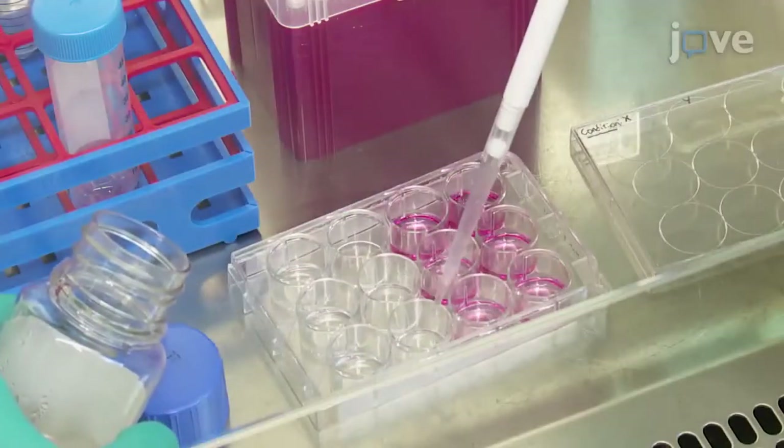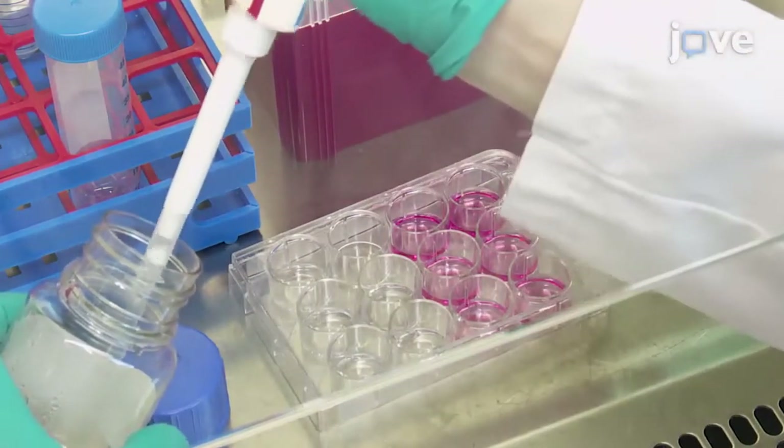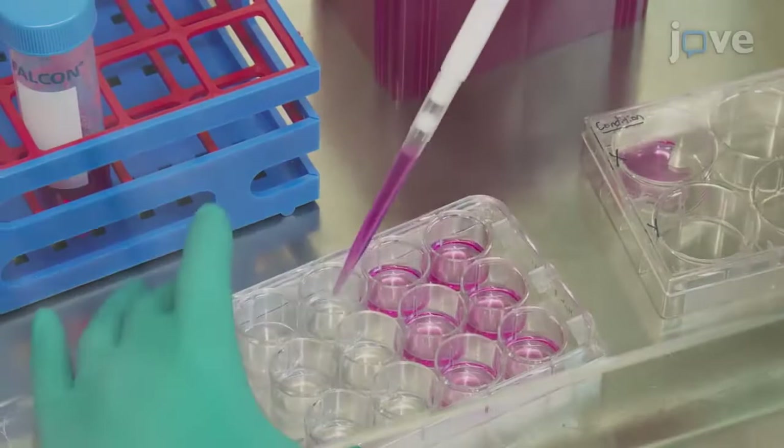At day 5 post infection, trypsinize the cells with 200 microliters of trypsin EDTA, and re-suspend them in 2 milliliters of DMEM containing 5-micromolar tenofovir disoproxyl and 10-micromolar lamivudine.